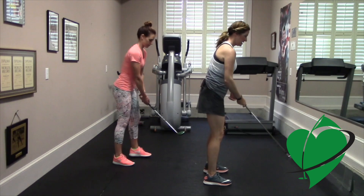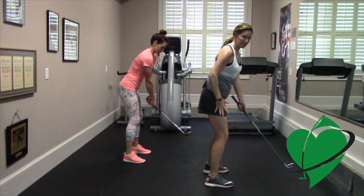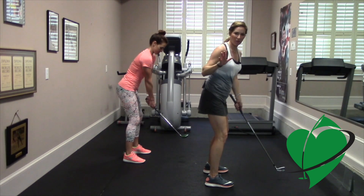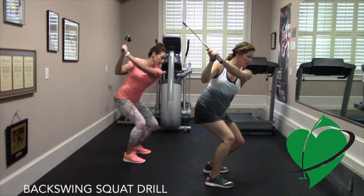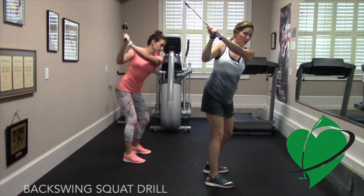We're going to set up as if we're going to hit a shot. The idea is to keep the flex in your backswing all the way to the top of your swing. And then when you get to the top, just as a reminder, squat down even more to feel that weight shift.